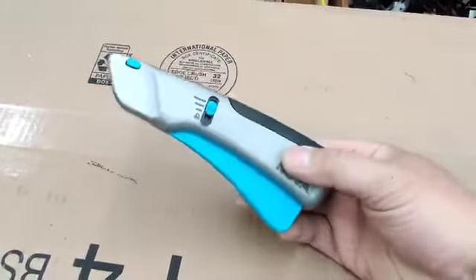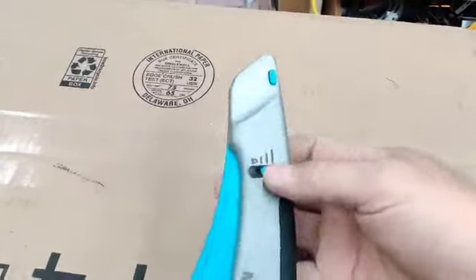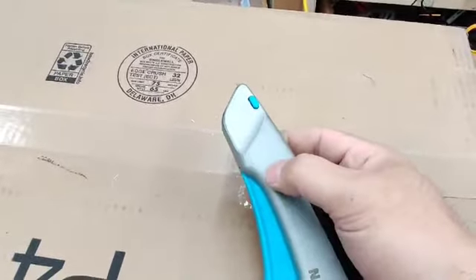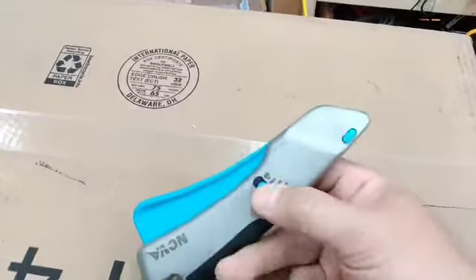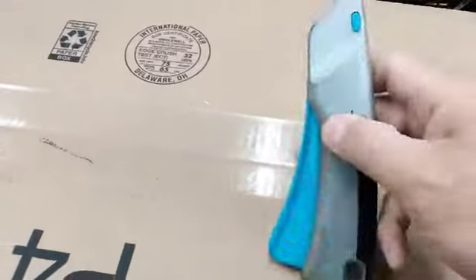I just want to show you how cool this knife is. I've had safety knives before — the only issue is the other ones you have to push forward. My last workplace basically got rid of all sharps to be more on the safe side. Now this one can be locked.